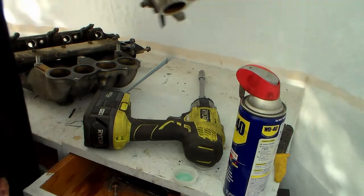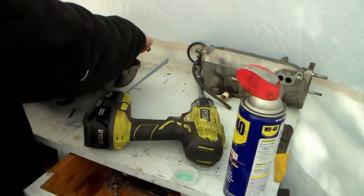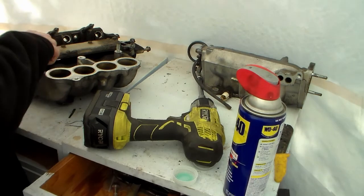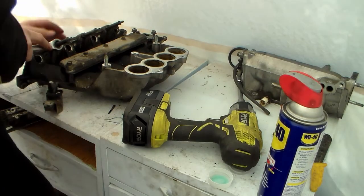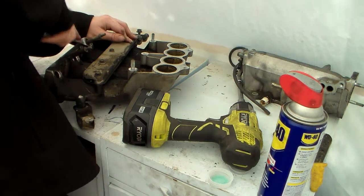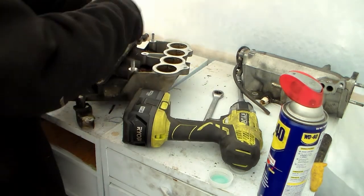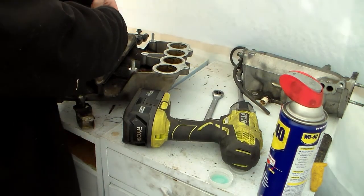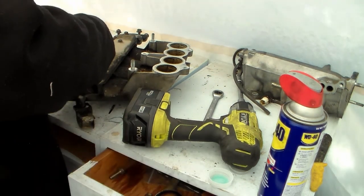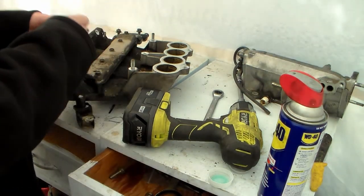It just picks up old gaskets. Surprisingly, that's all in one piece — that's nice. Use a 14 to undo these and get them out of the way. The EGR passage plate takes a 10mm.